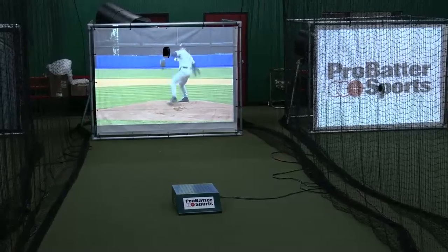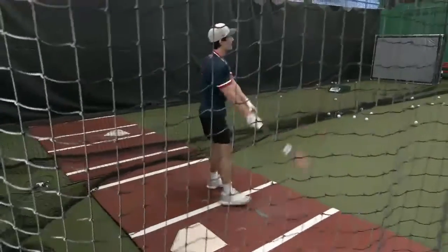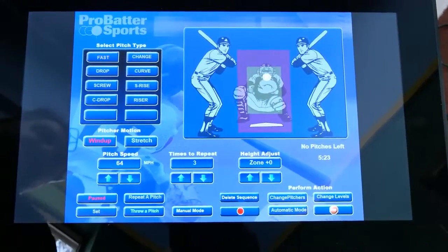I thought it was a great tool that you could use for a variety of things — the speeds, the different pitch types, the locations. It's really easy to move it around to kind of any player at any age, any level. It's kind of perfect.